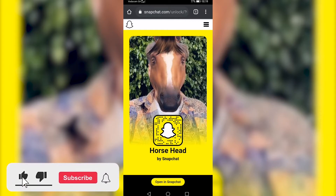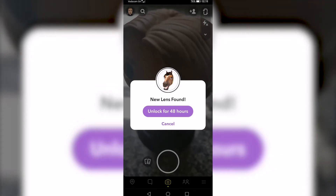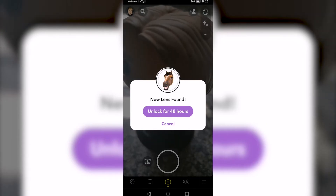This is the official Snapchat page for the horse head filter. You just want to tap on 'Open in Snapchat' and then a pop-up will appear. You want to tap on 'Unlock for 48 hours'.